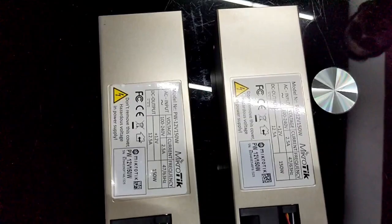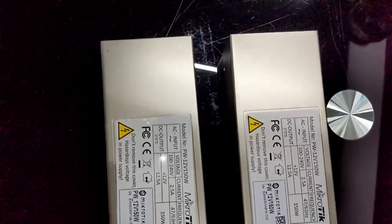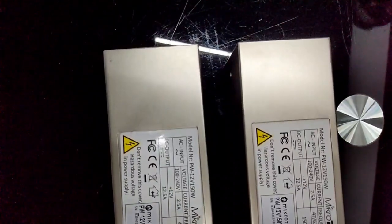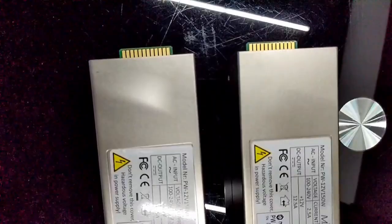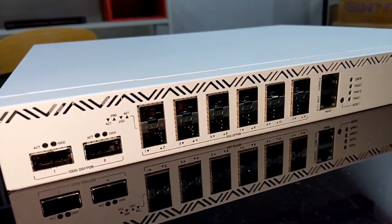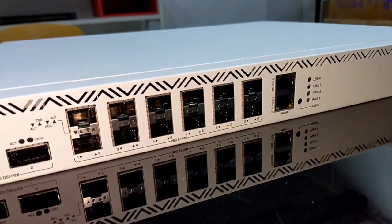A nice upgrade by any margin, don't you think? Please leave your comments and questions below. For more information, contact your MikroTik distributor — and hurry up, as this product will flow off the shelves pretty fast.